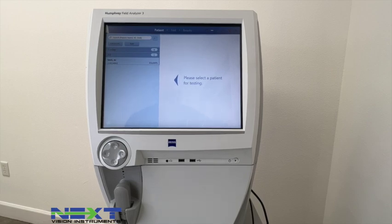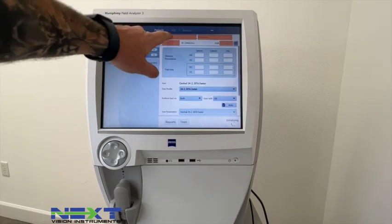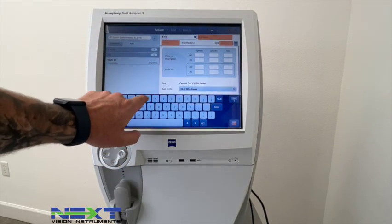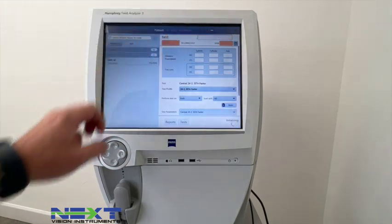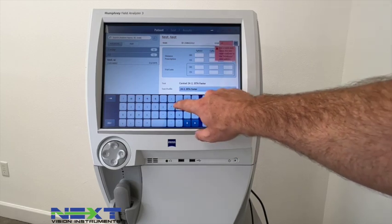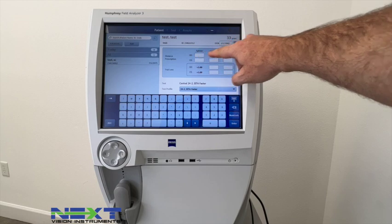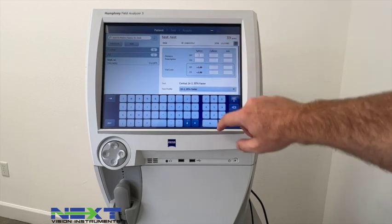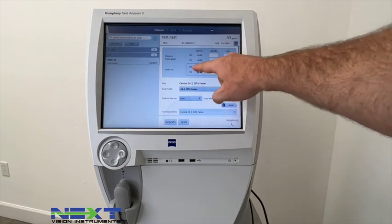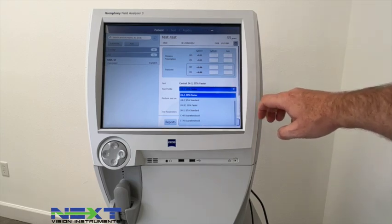This is what the home screen will look like. If you've used a Humphrey visual field in the past this should be very similar. To enter a new patient, select Add and type in their information. Enter the date of birth and it will automatically calculate the age. Their current glasses prescription goes here and it will tell you which trial lens to use.